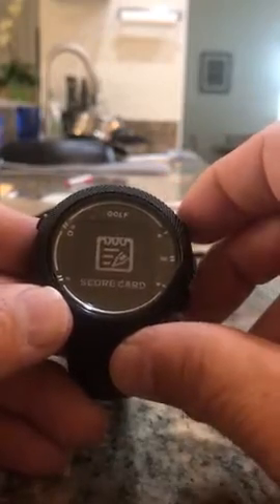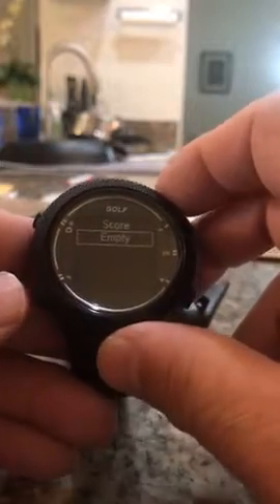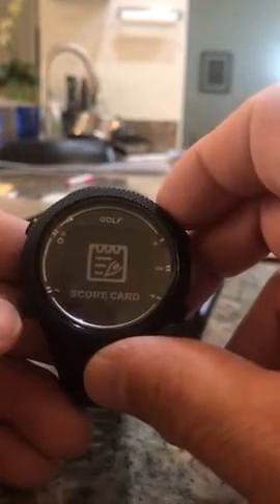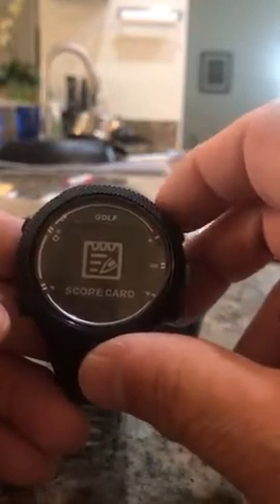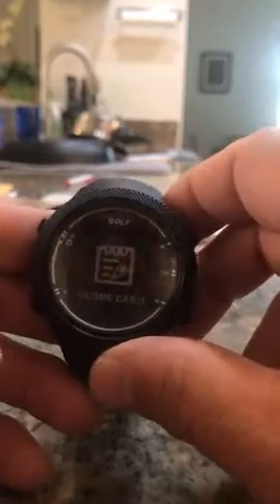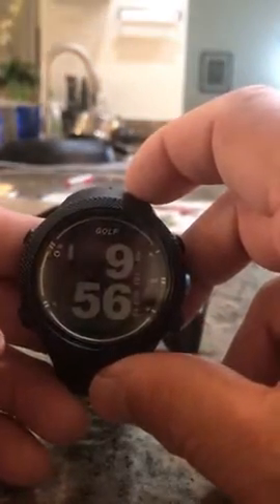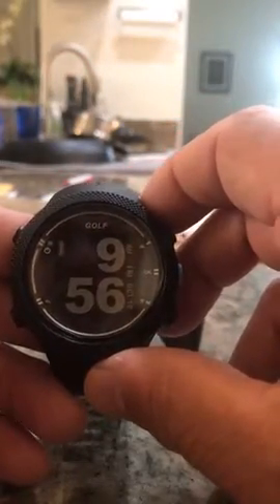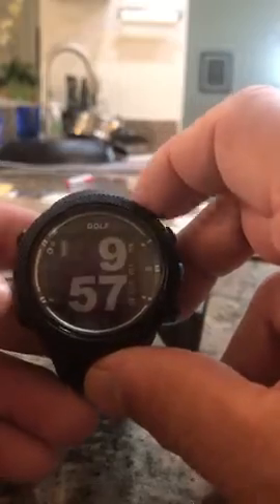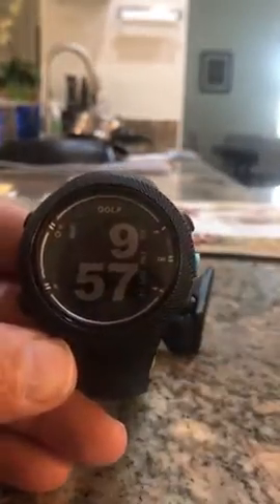Do your scorecard, put your scorecard in — mine's empty obviously, very simple. Works very well. I used it once so far and it picked up the course right away. Back to time if you want to use it as a watch. Anyway, that's my video — I enjoy the watch, thank you.